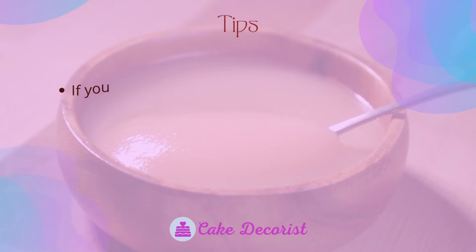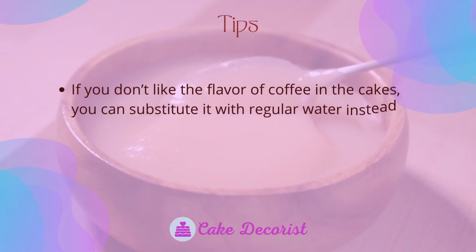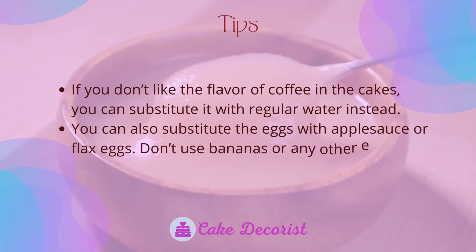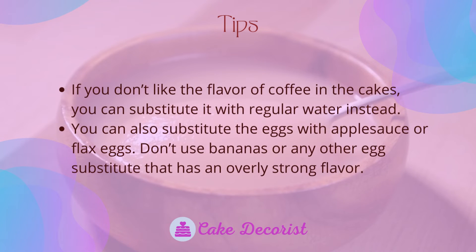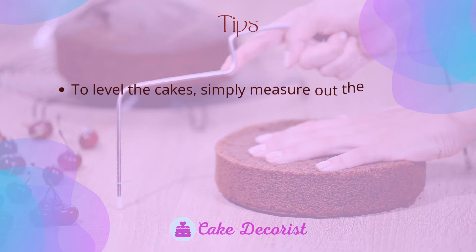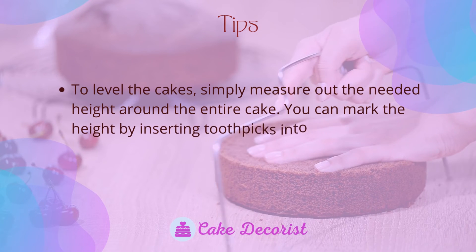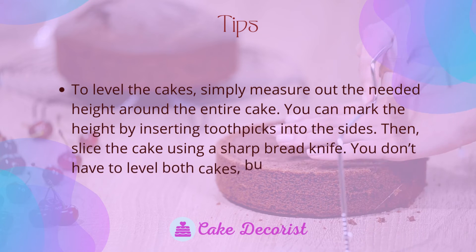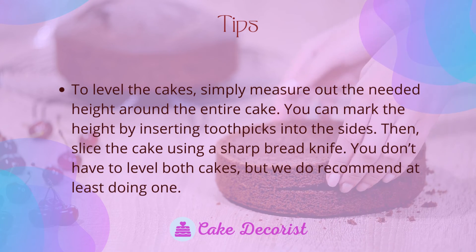Tips and tricks: if you don't like the flavor of coffee, you can substitute it with regular water. You can also substitute the eggs with applesauce or flax eggs — don't use bananas or any other egg substitute with an overly strong flavor. To level the cakes, measure out the needed height around the entire cake, mark it by inserting toothpicks into the sides, then slice using a sharp bread knife. We recommend leveling at least one of the cakes.